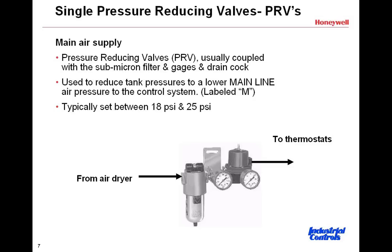The output of that PRV going out on the right-hand side is labeled M for main air line — that is the main air going out to the rest of the building. Typically you might also see a pressure relief valve on there, a small pop safety valve like you'd see on a compressor receiver tank, but set to a much lower pressure. It's there to protect the instruments in the system should the regulator fail or should someone attempt to adjust it beyond its limit.